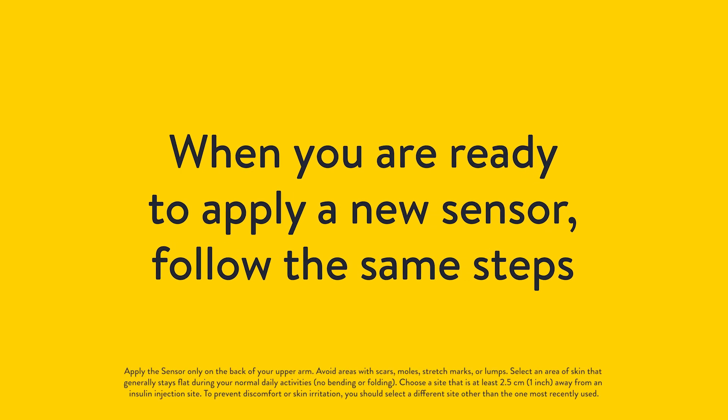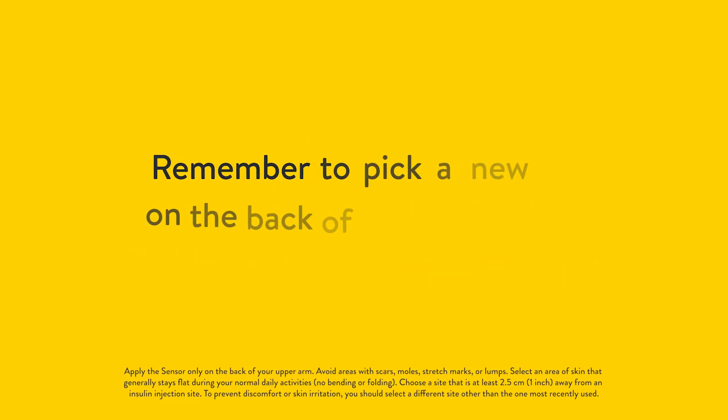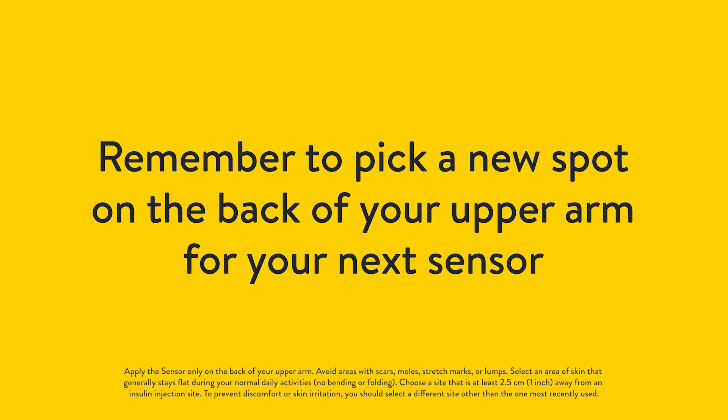When you're ready to apply a new sensor, follow the same steps. Remember to pick a new spot on the back of your upper arm for your next sensor.